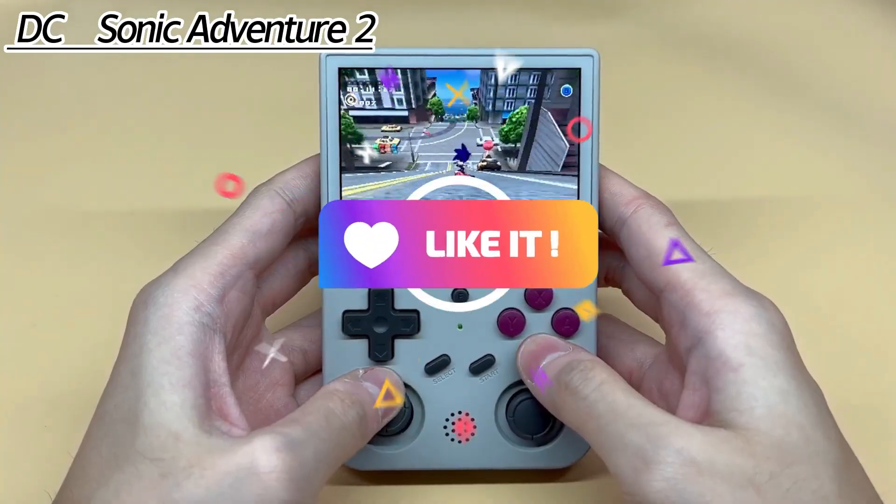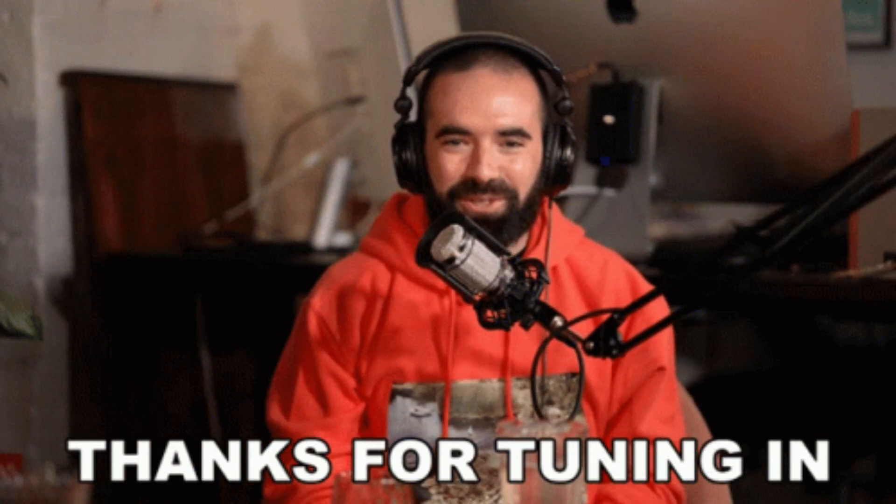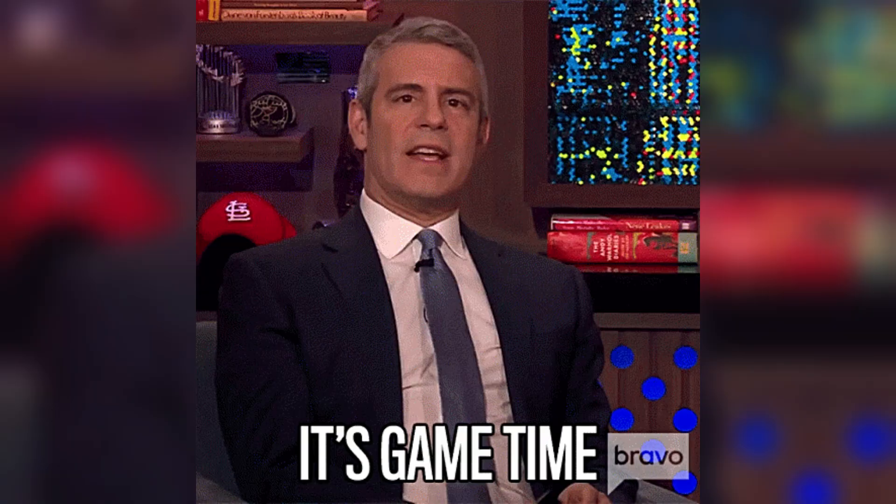If you liked this video, be sure to hit the thumbs up, subscribe to our channel, and smash that notification bell so you never miss out on our future content. Thanks for tuning in, and until next time, happy gaming!